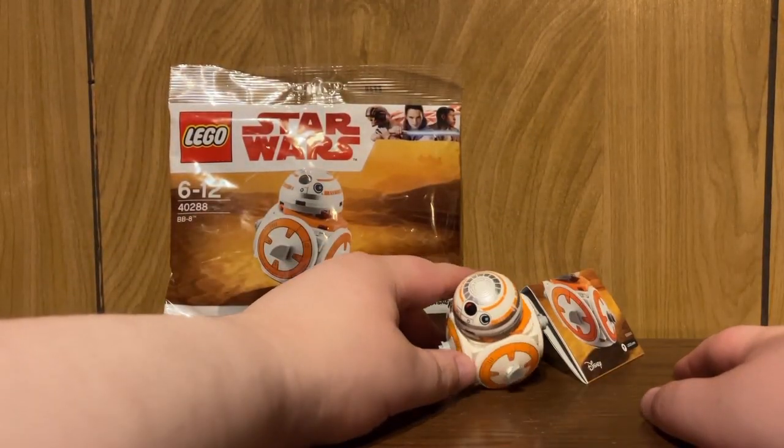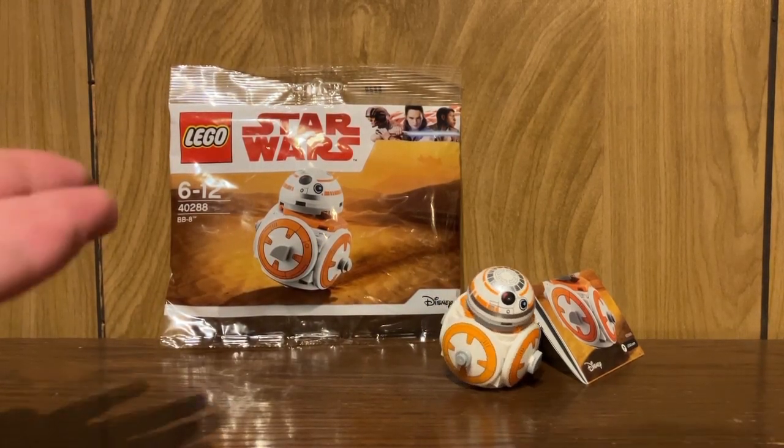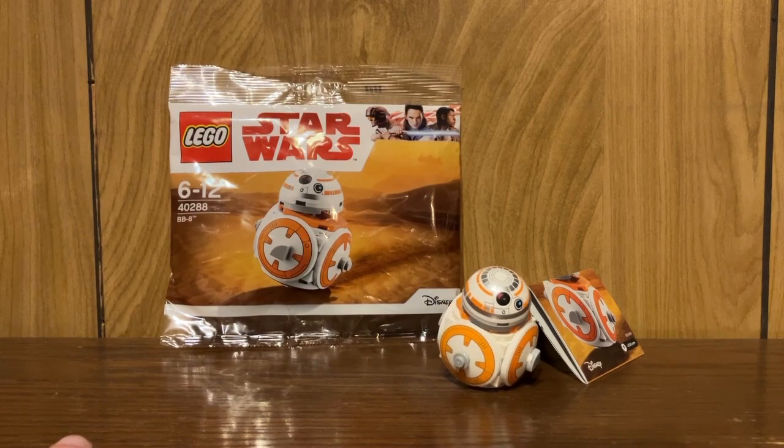But hey, if you really want this guy, he's going for about $20 to $25 in a sealed state for some reason. Pick it up if you want — I wouldn't recommend it, honestly.